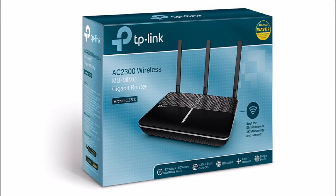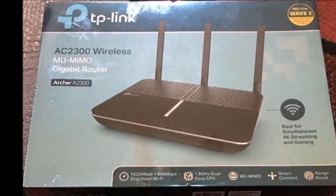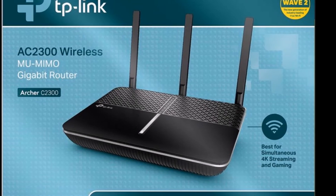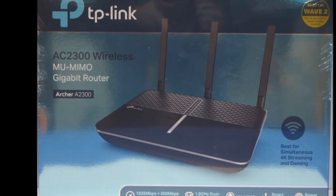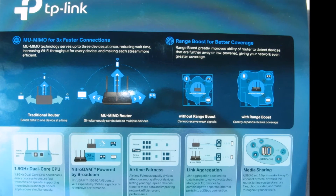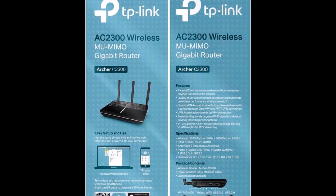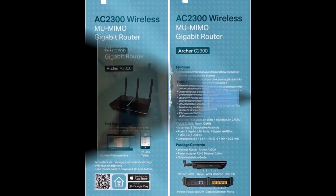It's powered by a 1.8 gigahertz dual-core Broadcom CPU with two coprocessors and incorporates performance-enhancing features like 3x3 MU-MIMO, Range Boost and Beamforming, NitroCam, Smart Connect, Airtime Fairness, a built-in VPN server, link aggregation, and USB media sharing. It's a good economical balance between outstanding performance and moderate cost.